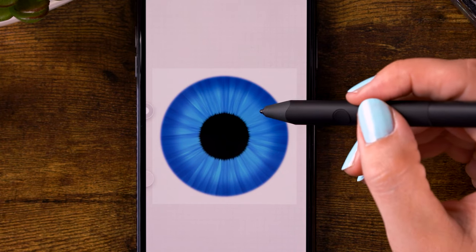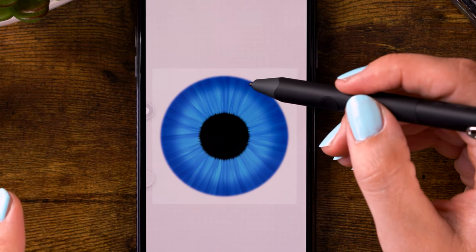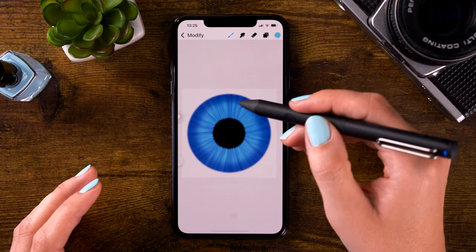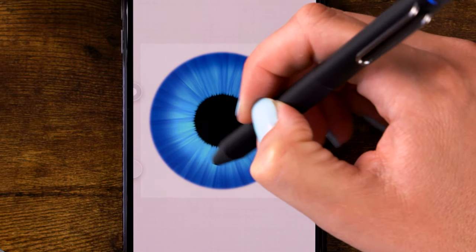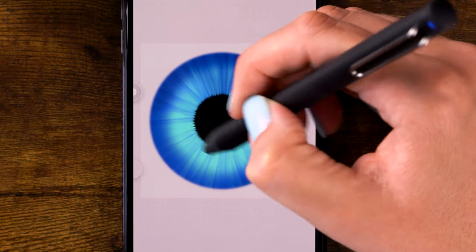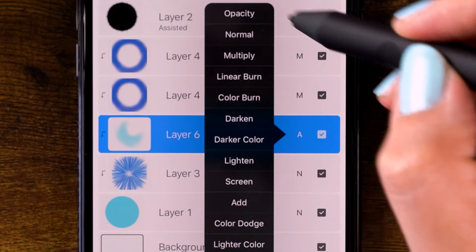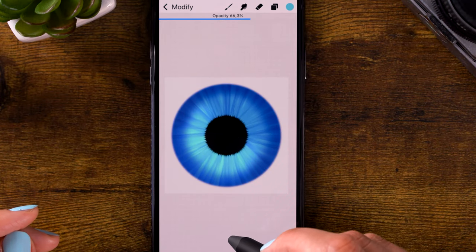Perhaps you've had issues in Procreate where you could only draw straight lines on a layer when you had used the drawing guide and thought you'd turned it off. Check your layer and see if it has assisted turned on — that might be the issue. Now let's lighten up the lower left side of our iris, just glazing over it. To get more control over this effect, go to the layer, click the A, and use opacity — just use the slider to make the effect less visible, going to around 65% for example.